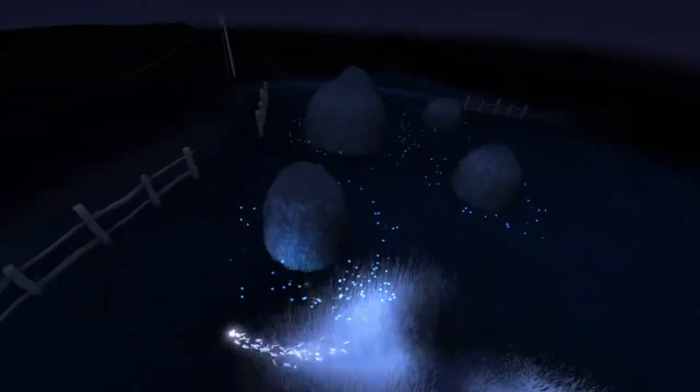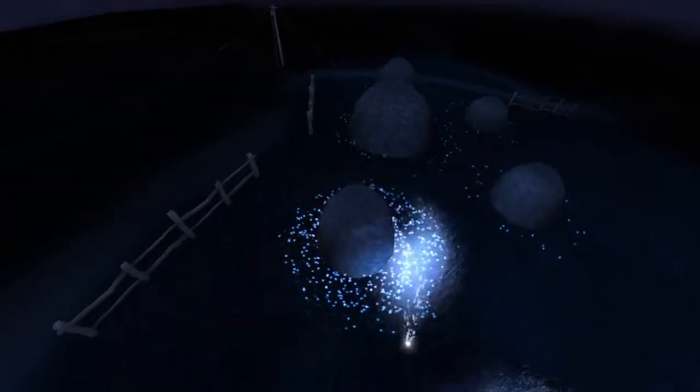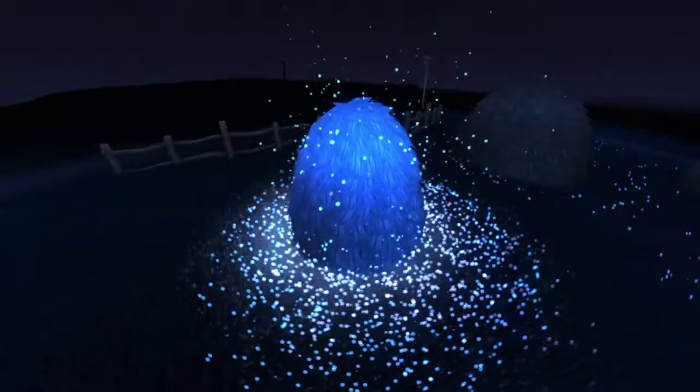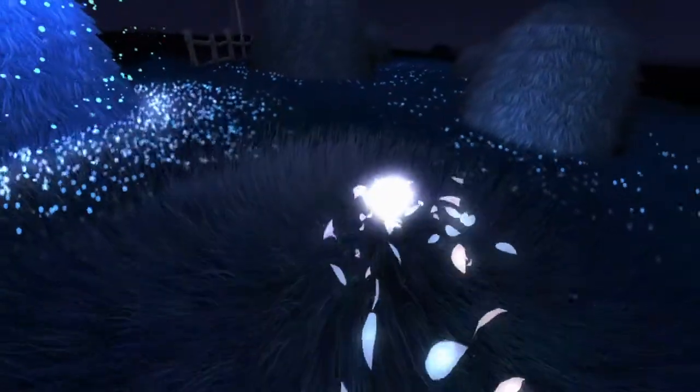Oh there we go, I see. Let's keep it up, shall we? Oh, there you go, okay, I gotcha. Alright, bioluminescence — let's get to work.